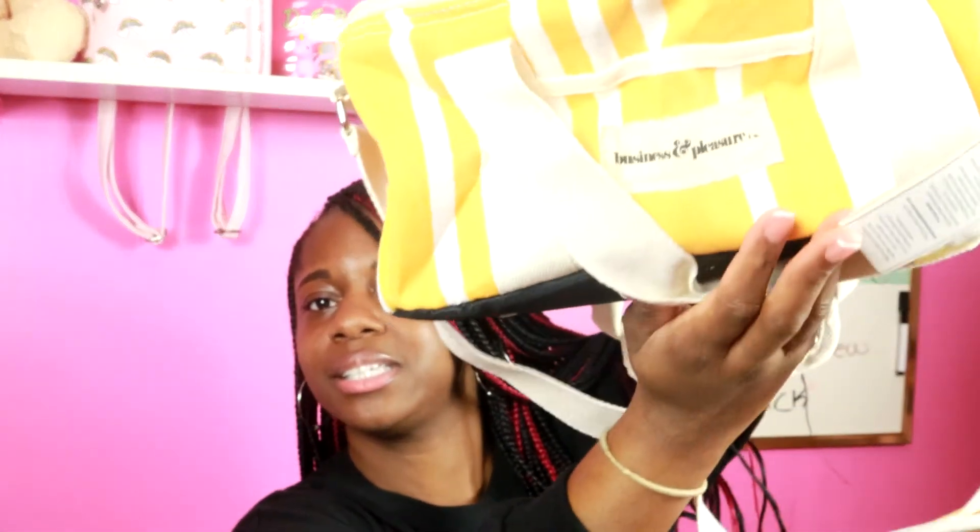I think this is like a lunch box. You snap it here to keep the strap secured — yes, it's a lunch box! That's cute, nice and insulated.